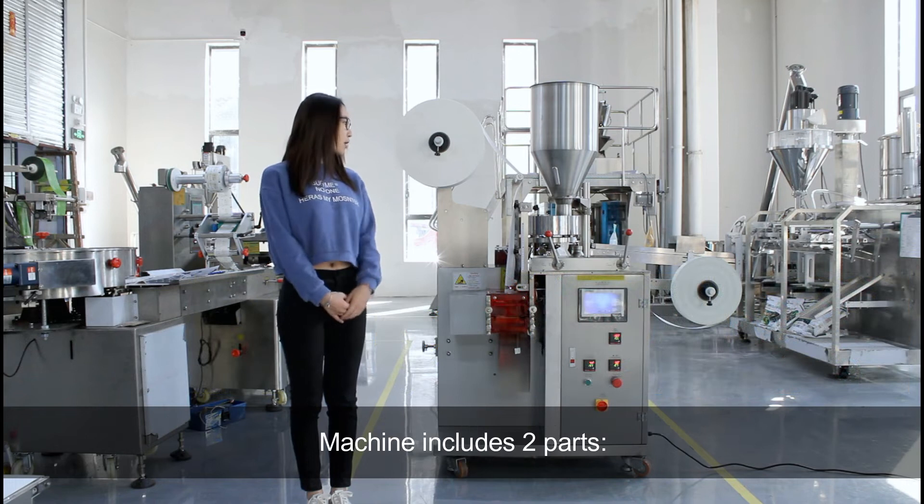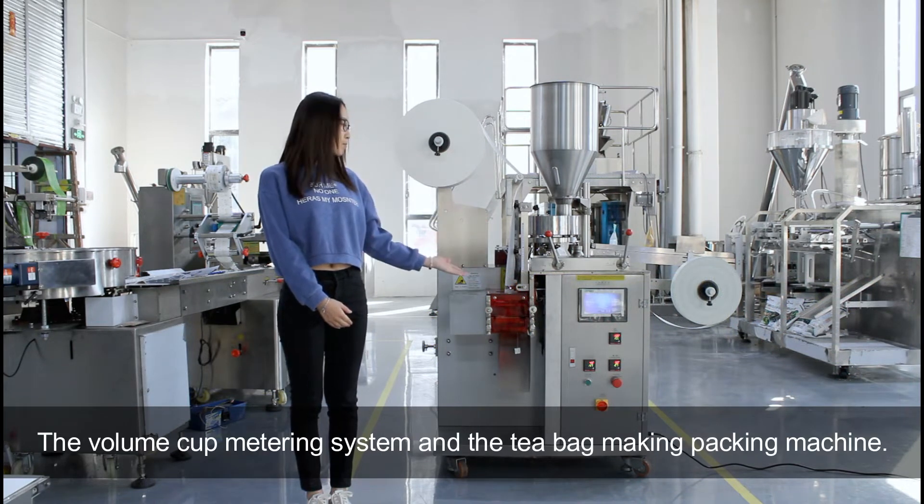The machine includes two parts: the vertical meter ring system and the main tea bag making packing machine.